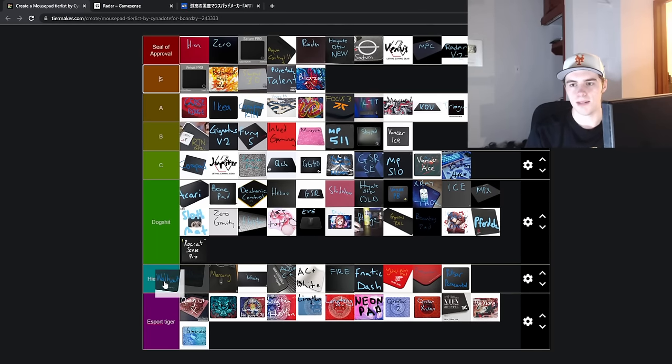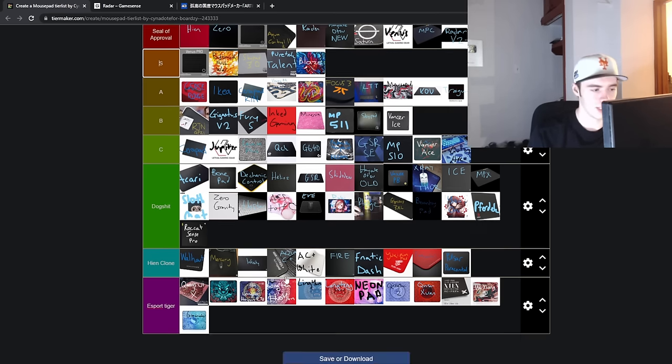And last but not least, the Volhout. This is German YouTuber The Whale's Hien clone. It is a natural rubber base — more or less like a black Aqua Control Plus, but it just has a really good feeling to it. It's a 500 by 500 size. It's not worth the price importing it to the U.S., but if you're in Europe, it's definitely a solid, high-quality Hien clone. Would I recommend it over Hien? No, but it's a solid Hien clone.